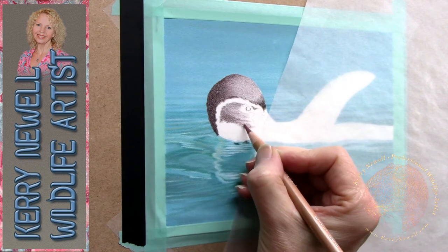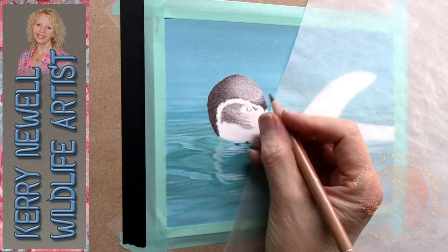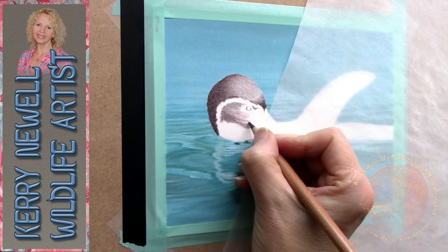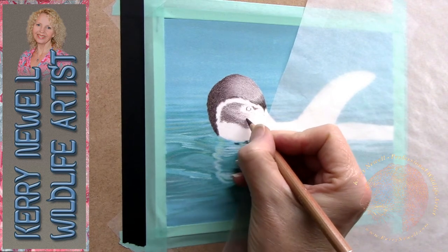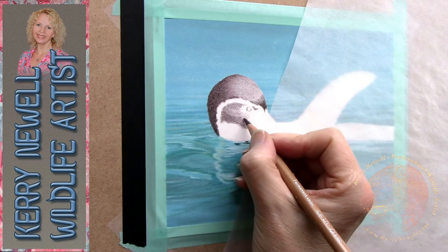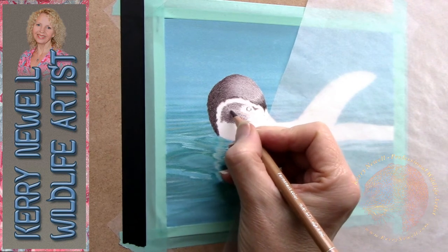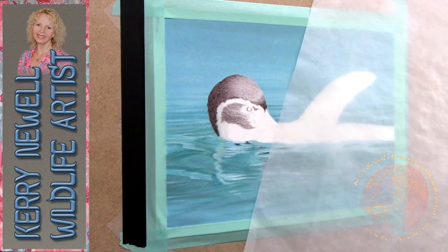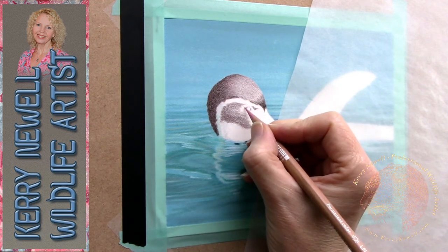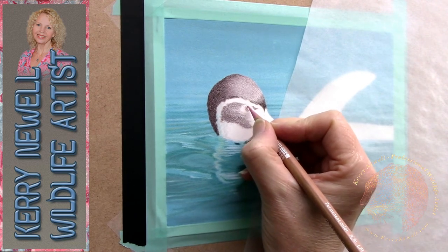There are some wonderful reference photographs of penguins over on unsplash.com and pixabay.com — hundreds of photos, free to download and copyright-free, so you can use them for your artwork and sell your originals or make prints. With the lockdown making it hard to get out to zoos and safari parks, these websites are a wonderful next best thing.